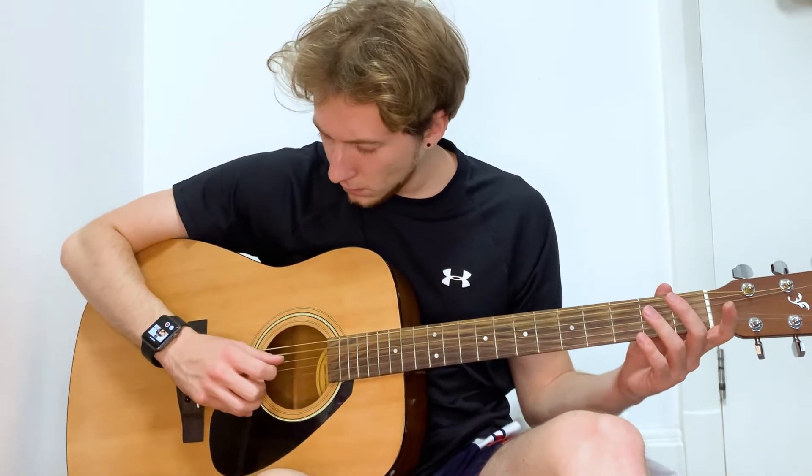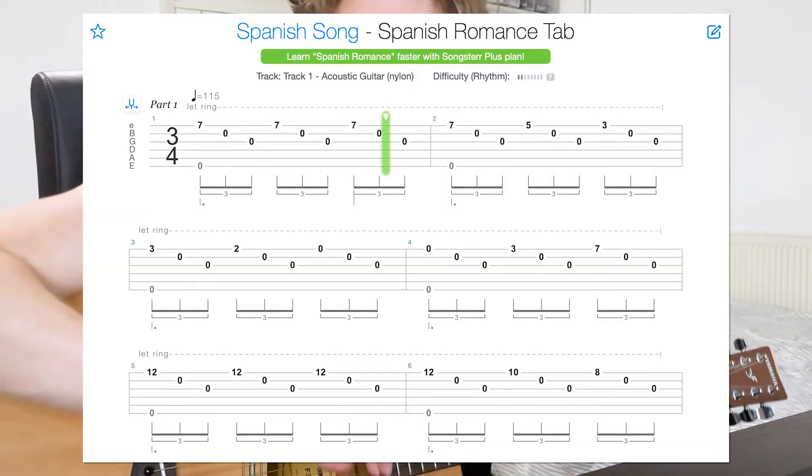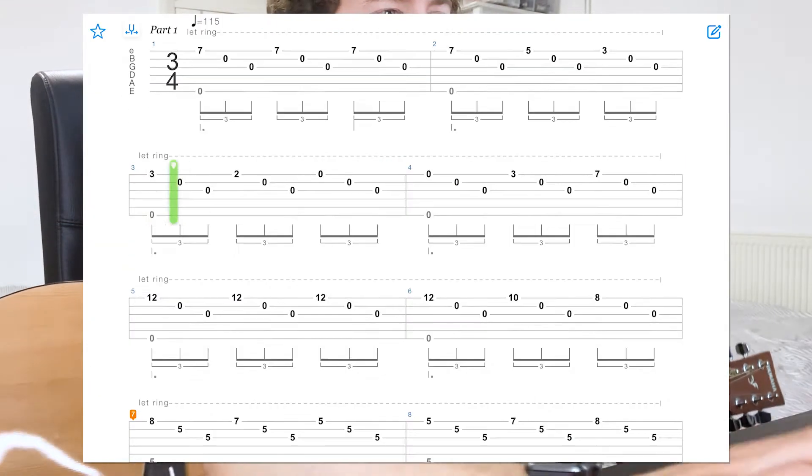Then I started looking at some fingerstyle songs that I could play, and I found Spanish Romance - a really old fingerstyle piece for guitar.